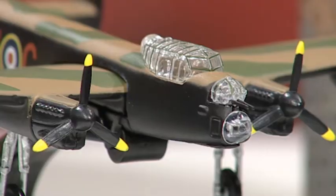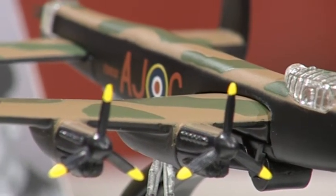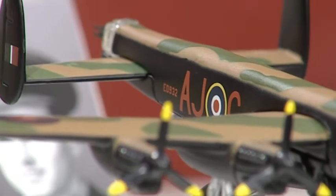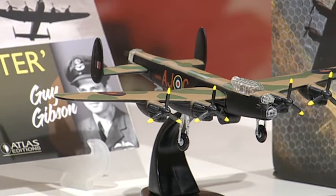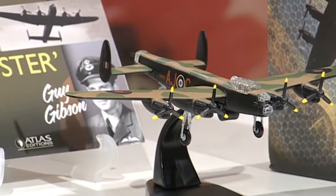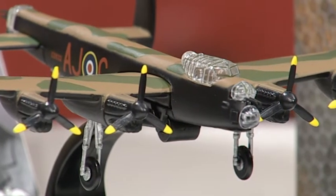Now tell us about this. Well this is in fact a scale replica of the actual Dambuster Bomber that Guy Gibson flew on the famous Dambusters mission in 1943. There's a huge amount of detail here. Well I think this is one of the best models we've ever made at Atlas Editions, and I'm really proud of it because you can see all of the details on the engines — the famous Merlin engines which powered the Spitfire as well.